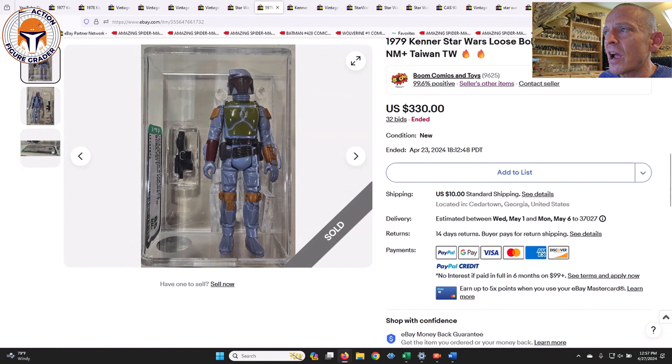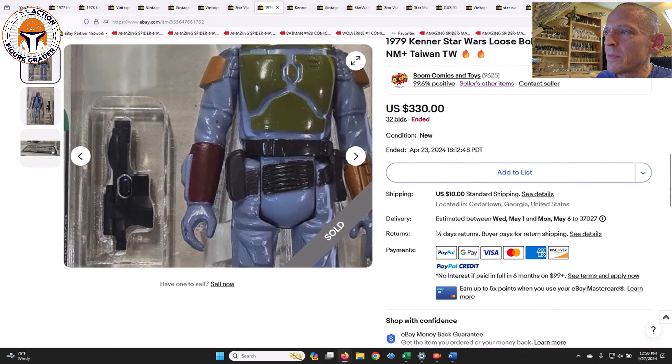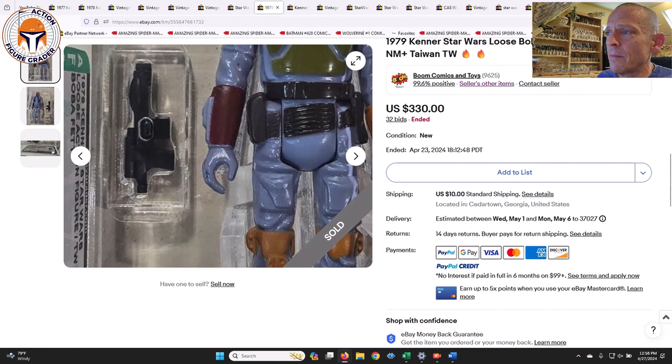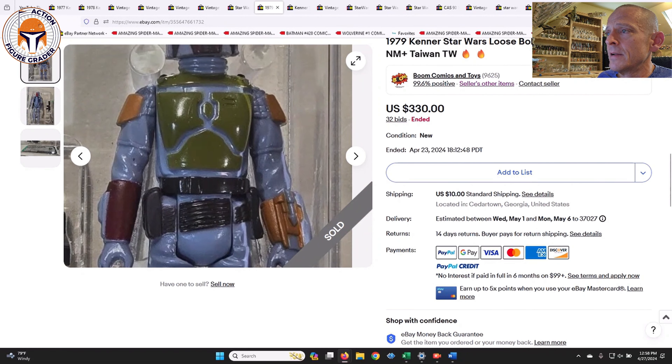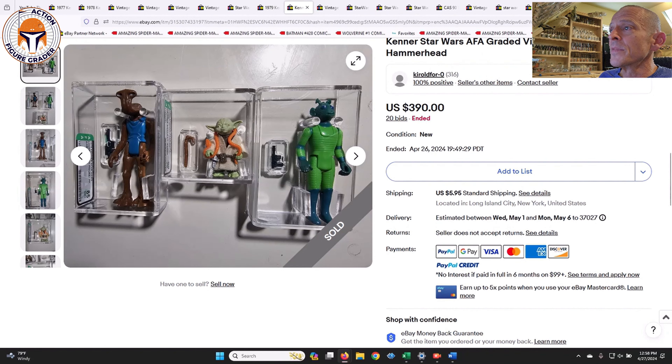Here was an AFA 85 Taiwan Boba Fett that sold for $330 — up a little bit from the more typical $250–$275 range we've been seeing for AFA 85 Taiwan Fetts. This one did look super mint. There was a little bit of paint splash on the crook of his elbow and maybe one little defect on his hand, but the rest of the paint apps look pretty much perfect. Is it an 85? I think it's an 85 all day long. I don't know if I'd pay $330 for it, but it was certainly a very nice figure.